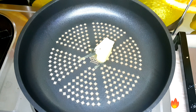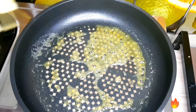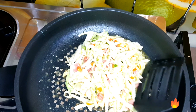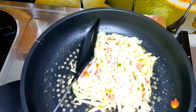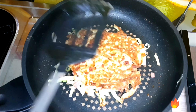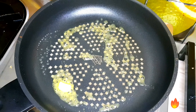Now we're going to melt the butter in a pan, then add the vegetable mixture. We're going to melt another butter to toast the bread.